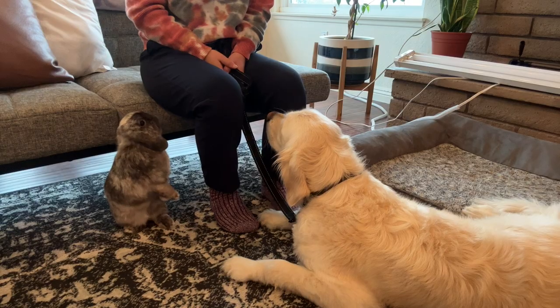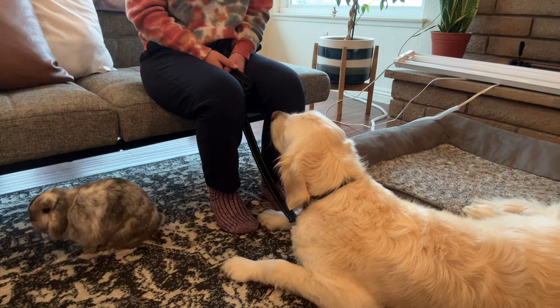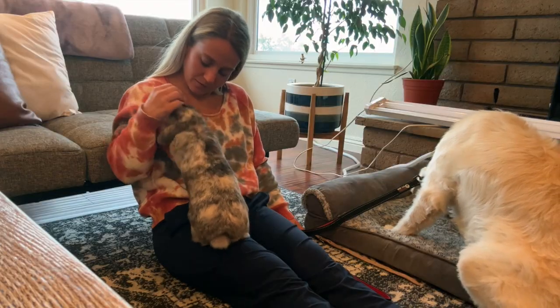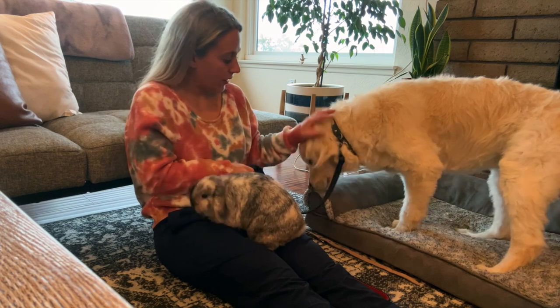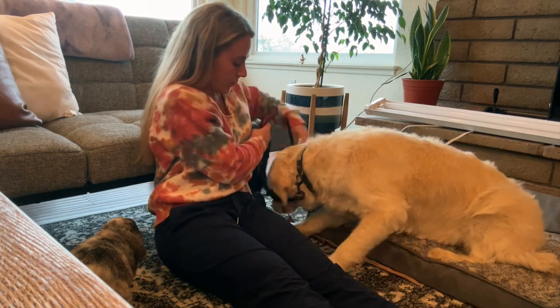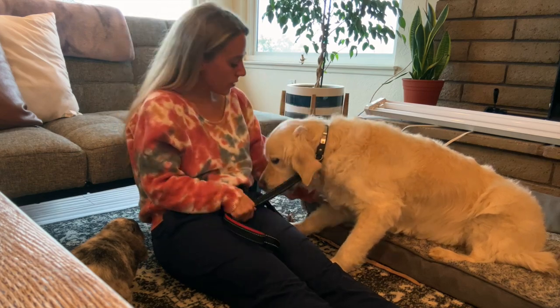Step number six: keep your dog on a leash in the living room and let your bunnies out to explore. As they hop and zoom all around, have your dog stay laying down and teach them to be calm. Even if your dog doesn't want to hunt them anymore, they could have the urge to play, which is also very dangerous. So it's important they understand that even if the bunnies are running and playing, they still have to lay down and stay calm.